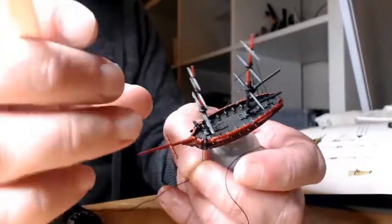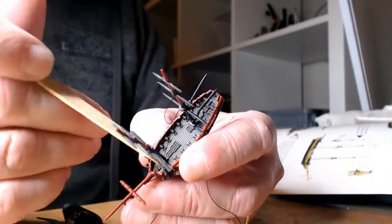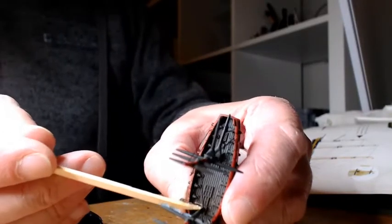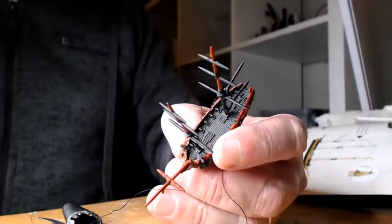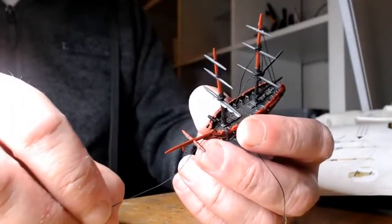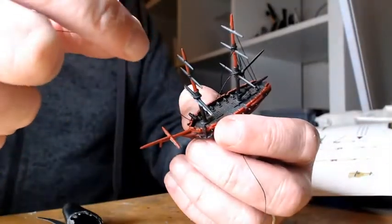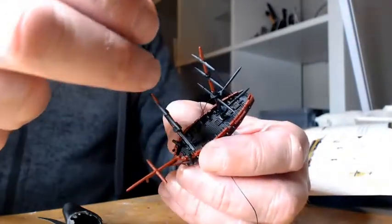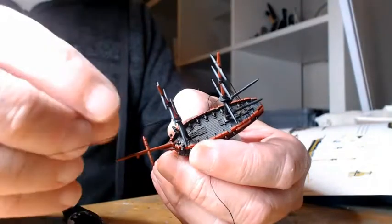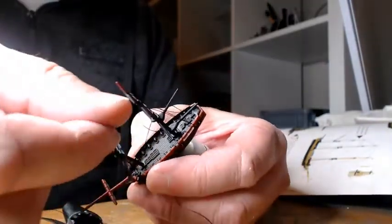I'm going to tie this off. I hope that's enough of that to hold it. I'm going to come back up the mast to just over the top of the first yard arm. We're not going to do that to the front because that would look absolutely awful - I'm going to go to the back of it. So going up to just over the top of the first yard arm.